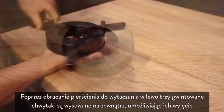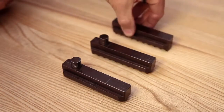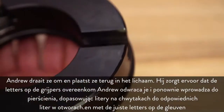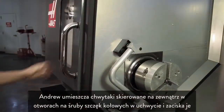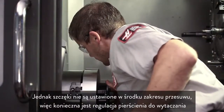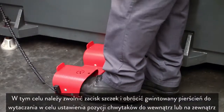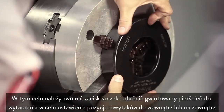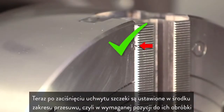Spinning the boring ring counter-clockwise moves the three threaded grippers outward so they can be removed. Andrew flips them around and inserts them back in the body, matching the letters on the grippers to the correct letters on the slots. The jaw grippers are now facing outward. At the chuck, Andrew places the outward-facing grippers into the screw holes in the pie jaws and clamps down. However, the jaw stroke is not at the center of travel, so the boring ring will need to be adjusted. Unclamp the jaws and rotate the threaded body of the boring ring to adjust the position of the grippers. This time, with the chuck clamped, the jaws are in the middle of their stroke, right where they need to be to cut these jaws.